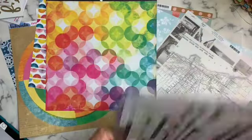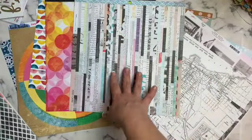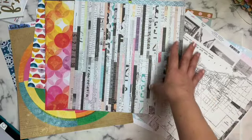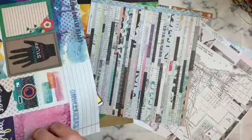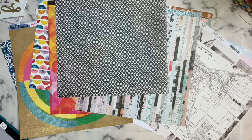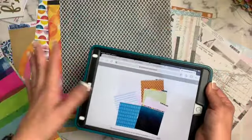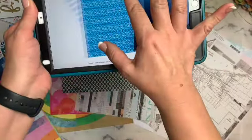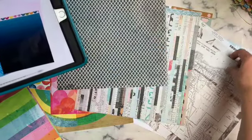I pulled this one from Vicky because it has circles and bright colors. I pulled this one because it has neutrals — I love the strips, the variety of the newspapers, everything about it. I pulled this black one because I like having some neutrals for layering. It has more of a diamond pattern on the back, which I was kind of trying to mimic.